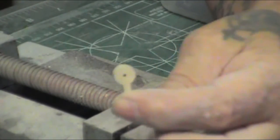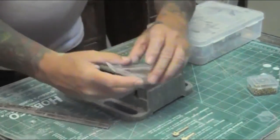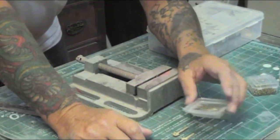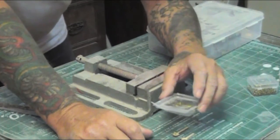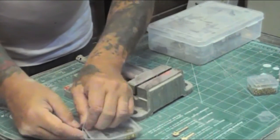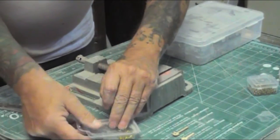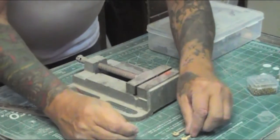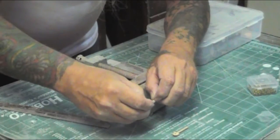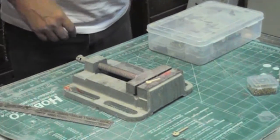Now we have the basic tang and you're going to have to bush them. If you look for brass eyelets on the internet, there are hundreds of places that will sell you eyelets. Here's a sixteenth inch eyelet — you just take the eyelet and drop it into the hole that's right in the center, and now we're going to have to peen it over.